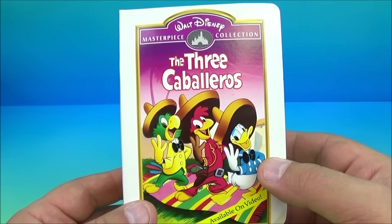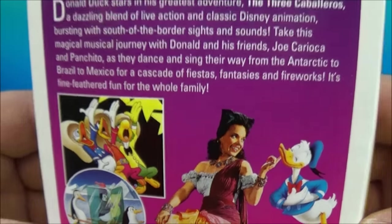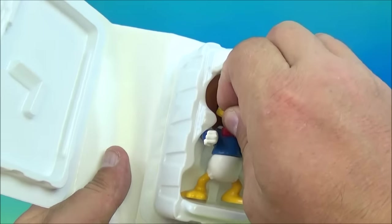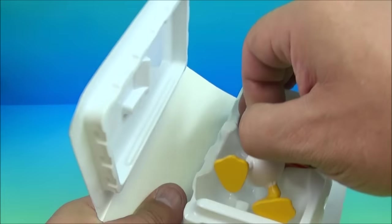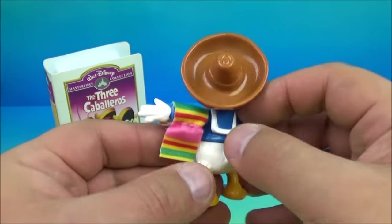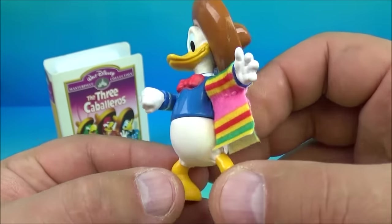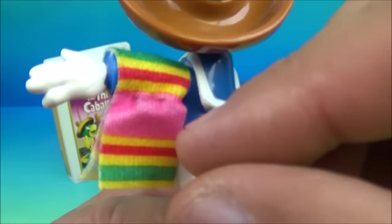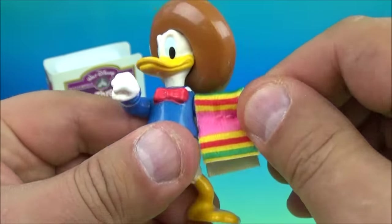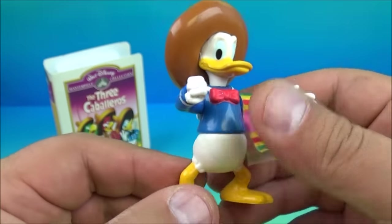Number seven is The Three Caballeros. You can see Donald Duck and a couple of the other characters on the front — these movies are just taking me back. Inside we have Donald Duck. He's got a little cloth towel that's sewn onto his arm. You can rotate both arms up and down, and you can rotate his head. The hat does not come off.